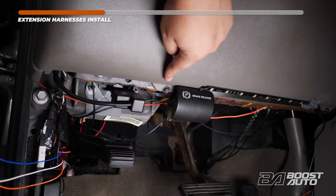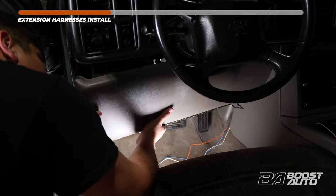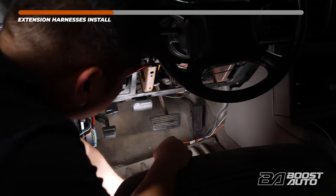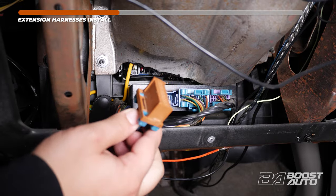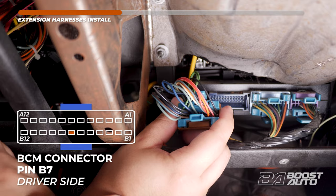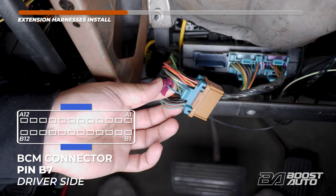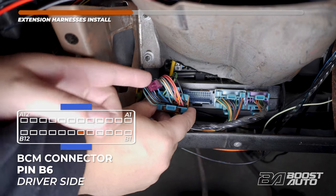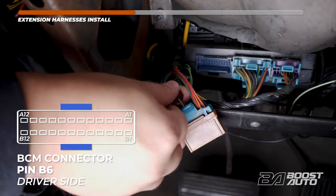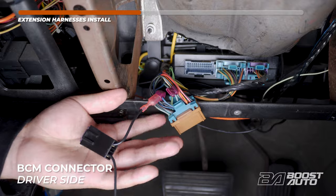We're going to tap at the BCM. To get to the BCM, remove the lower panel under the steering column held in by two screws. Remove the bolt and the panel. With the panel removed, locate the connector all the way on the left at the BCM and unplug it. We'll start with tapping to the right turn signal, which is located at B7 — on the bottom row, six over from the left. Using the provided red T-tap from your kit, tap to the wire. The left-hand turn signal will be tapping to B6, which is on the bottom row, six from the right. Using the provided red T-tap, tap to that wire. Go ahead and install your fuse taps with the spade connector side into the T-tap.